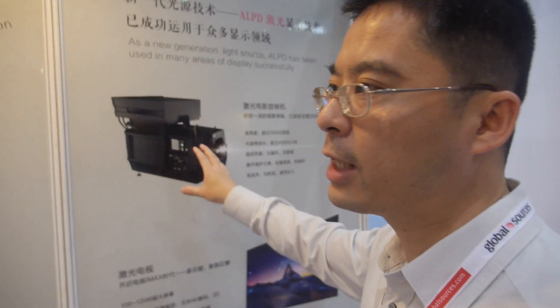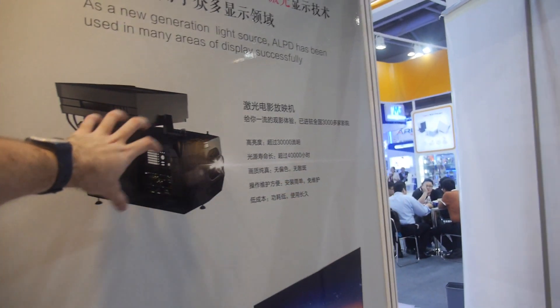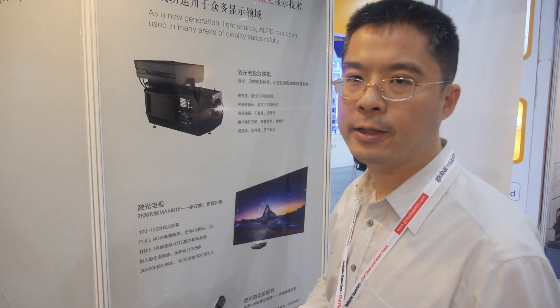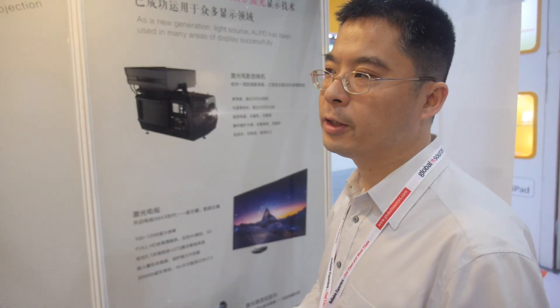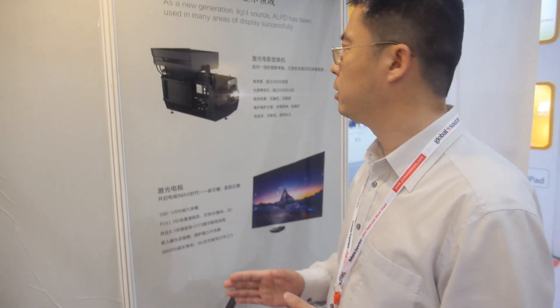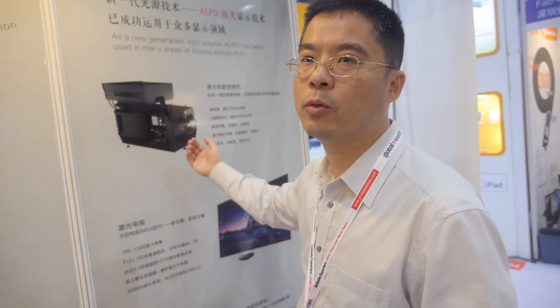The cinema projector has a lifetime of up to 20,000 to 30,000 hours. It can be combined with a 4K TI DLP chip for very good quality, along with the DCI color space required for the digital cinema market. It has the best color and highest brightness — it's the top projector in the world.